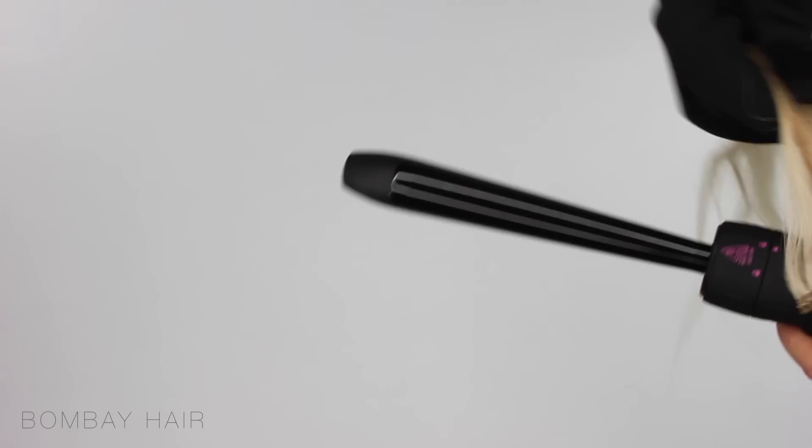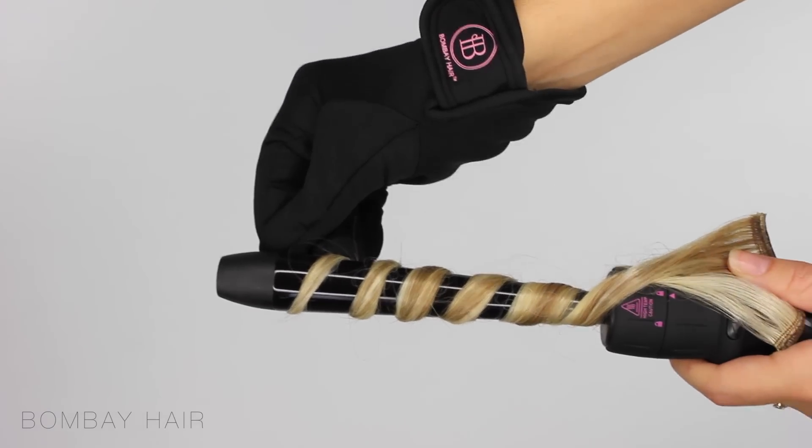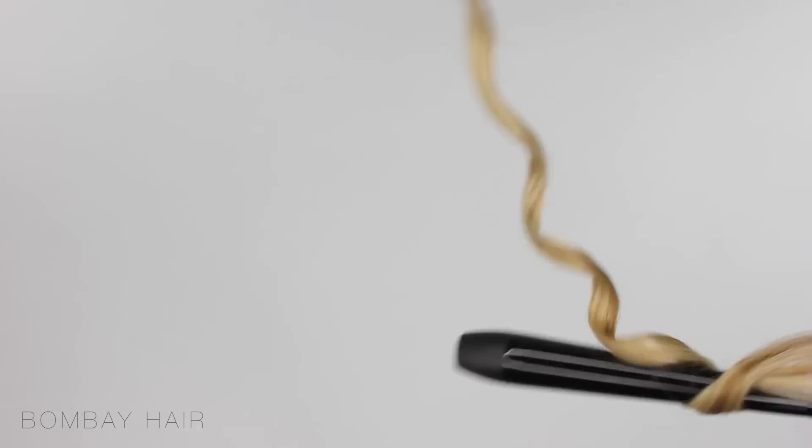The next wand I'm using is called the reverse. This is 13mm at the base and 25mm at the top. I think this one's ideal if you find that your curl doesn't stay very well at the root because it will be slightly tighter. It's going to hold for longer so when it drops it will still have a bit more of a curl to the root. Again I've left this on for about 5 seconds.